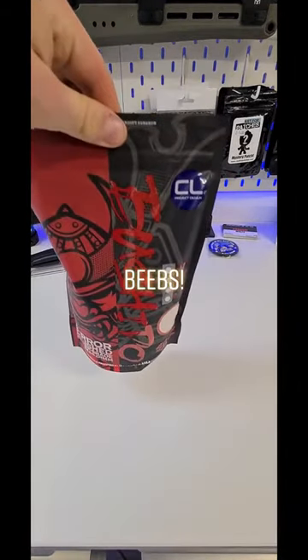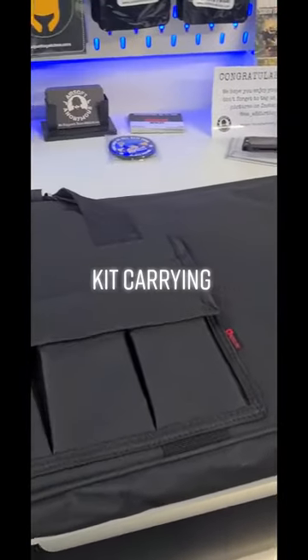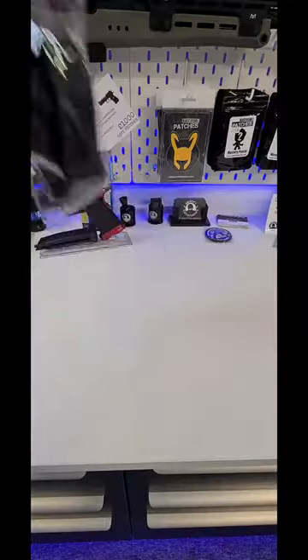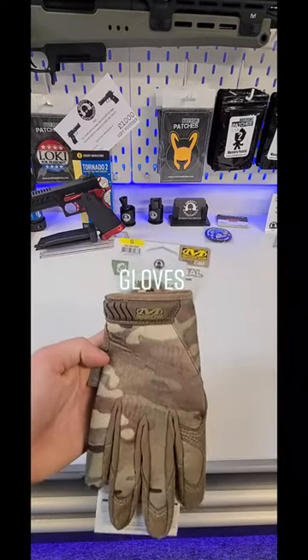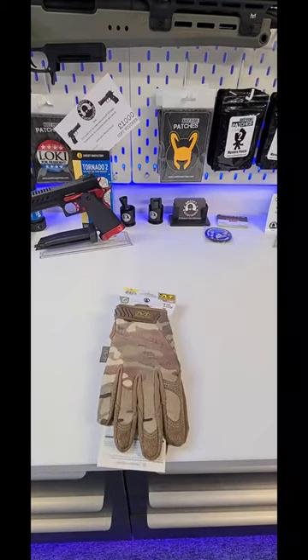Bushido 0.25g BBs to help get you range and speed. A Nupral bag to carry all the pew-pew things. A sling for when you don't want to hold up the pew anymore. Protect those hands. Find everything in store or online at airsoftanonymous.co.uk — appreciate that, take care.